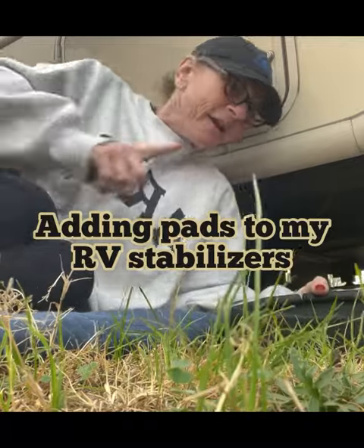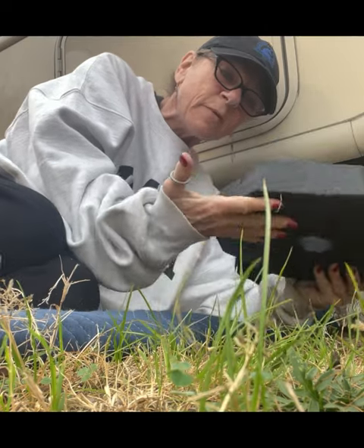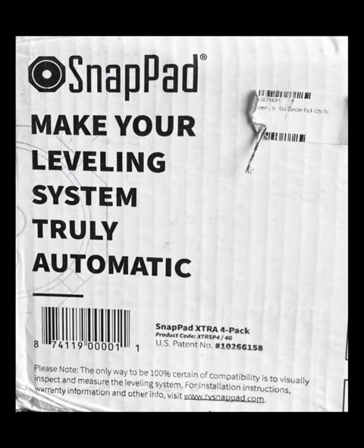Naked Rancher here, getting under my RV because I'm gonna place these snap pads as permanent feet on my stabilizers for the RV.